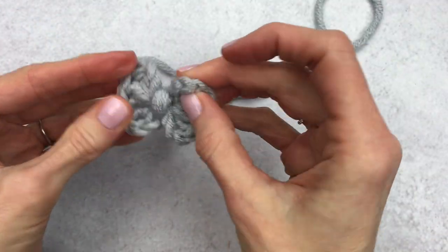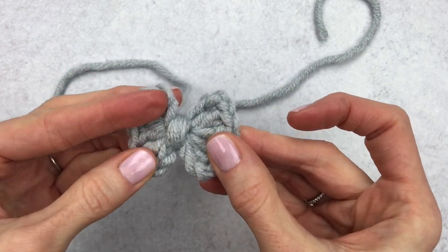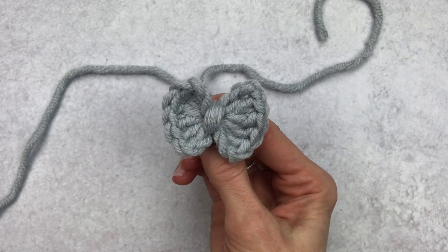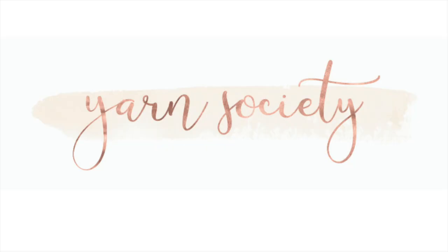You can add this to an amigurumi, a barrette, a card, a shirt — anything really. If you like this tutorial please give it a thumbs up and please subscribe to my channel as I have more crochet tutorials and crochet-alongs in the near future. Also go to yarnsociety.com for free crochet patterns.